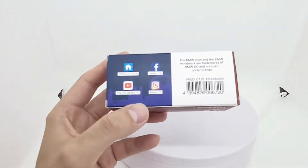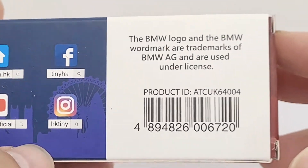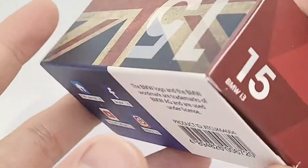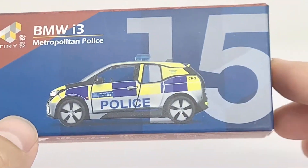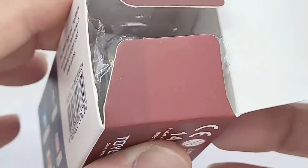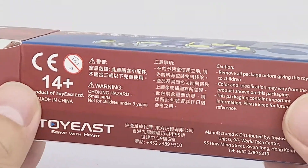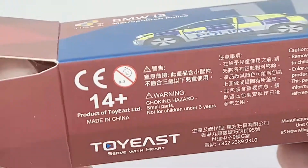So to get this finally is great. Let's see if it meets the expectations I've had after waiting for so long. Just a quick look at the packaging - social media links, Tiny Hong Kong, so it's an official licensed product, which is good. Number 15, UK flag there. I think this is a 1 to 64 scale. It's 14 and over, like a collector's model rather than a toy.